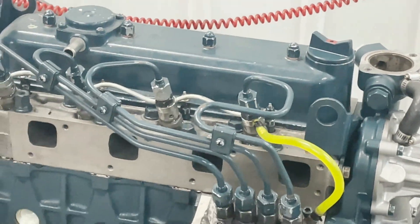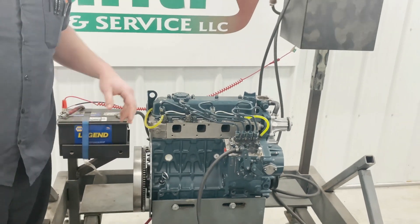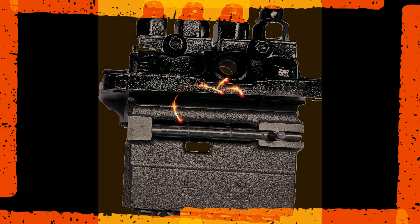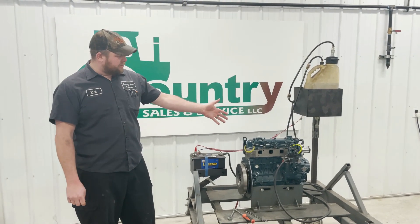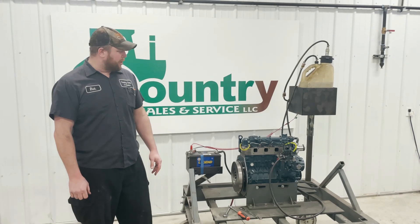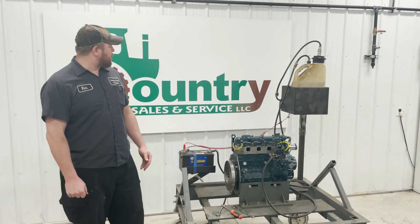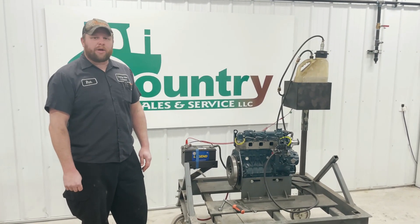Once those are all tight, I would recommend taking a blow gun and blowing off all the excess fuel that's laying on top of the head and around the injection pump so you can check for leaks after you fire it up. This engine is ready to fire up. If you have any questions about bleeding the fuel pump, bleeding the lines, or any other questions about engines we sell or service, feel free to give us a call at 330-683-2500 or check us out at countrysalesandservice.com. Thank you.